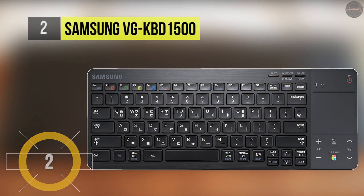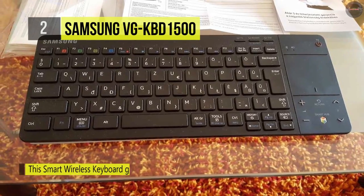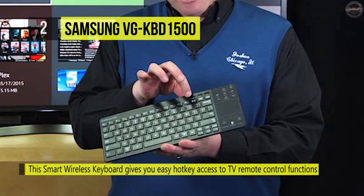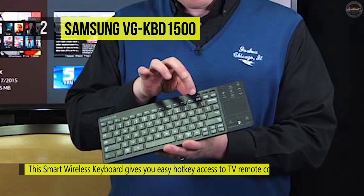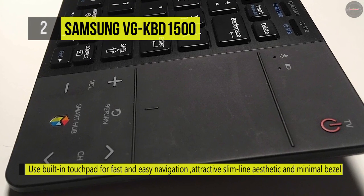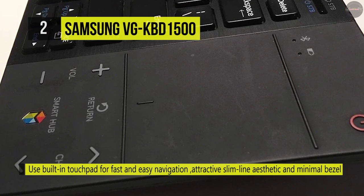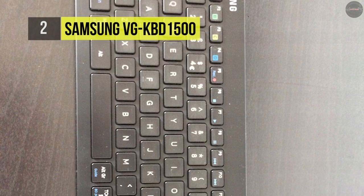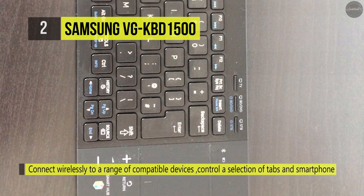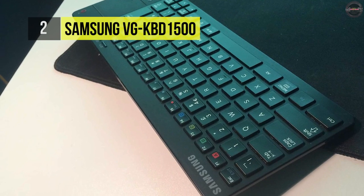The Samsung BG-KBD1500 gives you easy hotkey access to TV remote control functions like power on/off, channel changing, BD player/STB control, and volume adjustment. It comes with an attractive slimline aesthetic and minimal bezel around the keys for fast and comfortable typing. It's compatible with select models of Samsung LED and plasma TVs. It connects via Bluetooth 2.1 and runs on two AA batteries included with the keyboard. It also has a touchpad for additional control over menu screens and option selections, and the wireless technology lets you quickly connect to your TV.